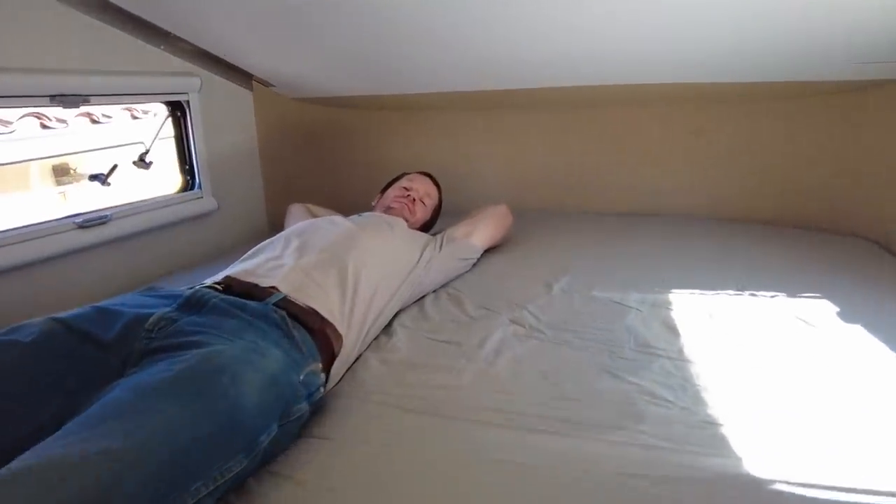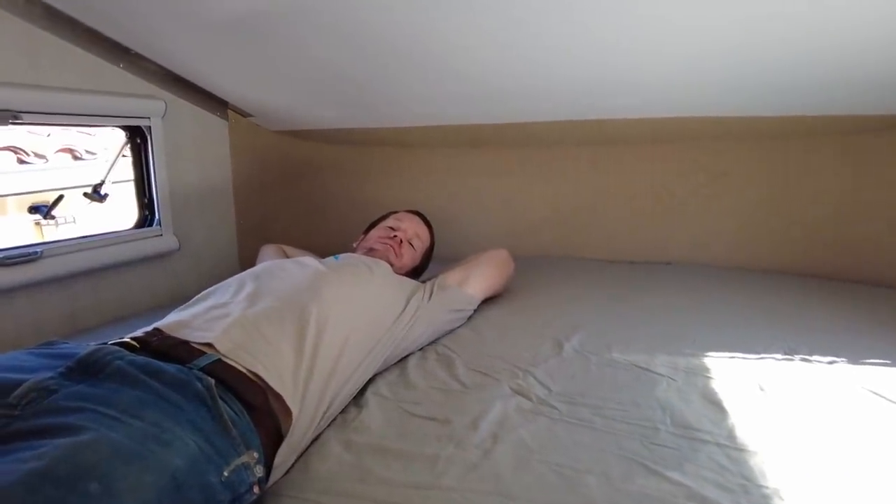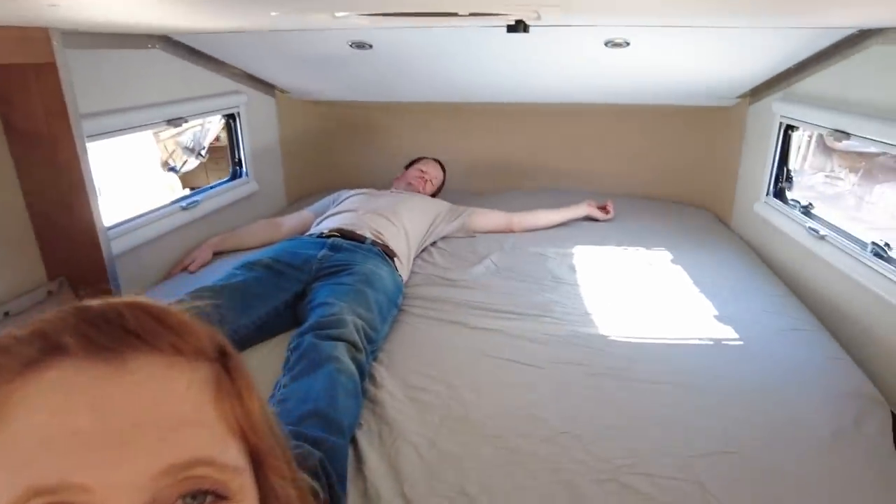If you need me, I'll be in my giant bed. There's a reason that we have a king-size bed — it's because Riley legitimately sleeps like that.